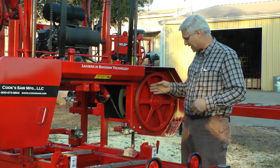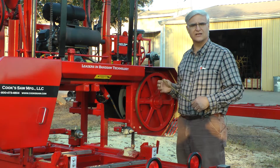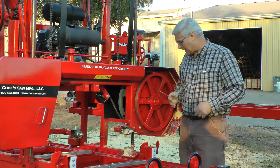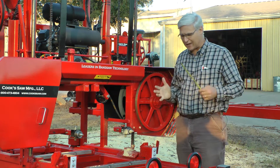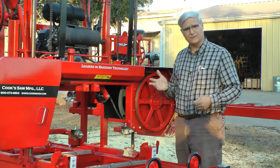These are 19 inch band wheels, and we actually like the top to be tilted about a sixteenth of an inch more forward. We definitely don't want them tilted back. We've learned over time that by adjusting them this way, it just makes the blade run better and makes everything work out.